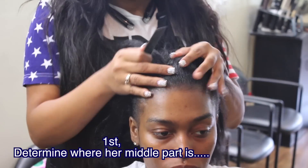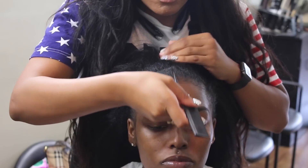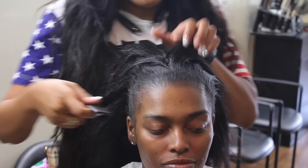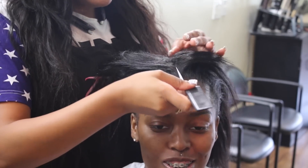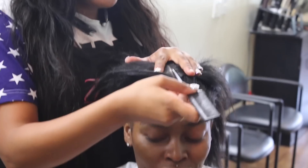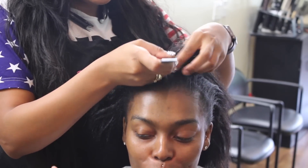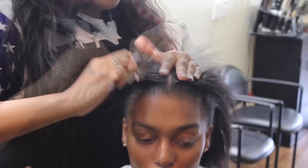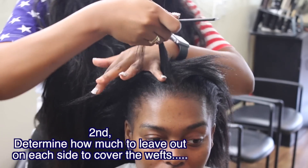First, you want to determine where the center of her head is, and that is very difficult for some people. Look at my video of the tools that I use to see what kind of comb this is. You want to see exactly where the middle of her head is — I use her nose as a focal point, and sometimes they have a widow's peak to help with that as well.